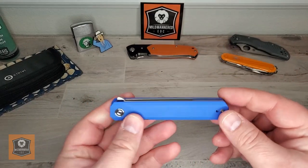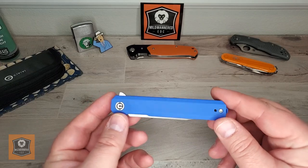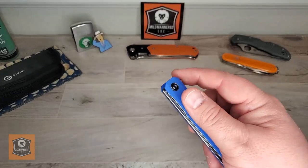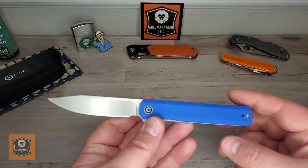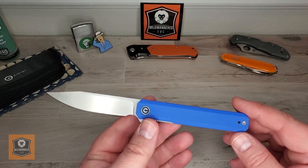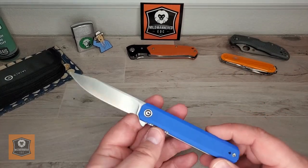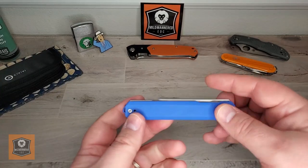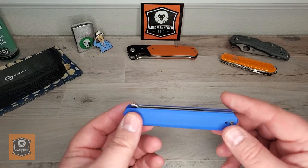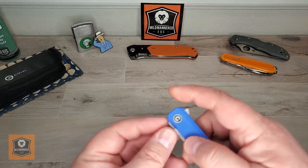Civivi is the budget line of We Knives, an extremely competent knife manufacturer out of China doing work both for themselves as well as a bunch of other companies. I use air quotes around 'budget' because for me budget is generally around $40 and under, and most Civivi knives creep up into the mid-40s and then up into 50, 60, 70, even the 80s and 90s if you get Damascus blades and other materials. They generally run from about $40 to $100.